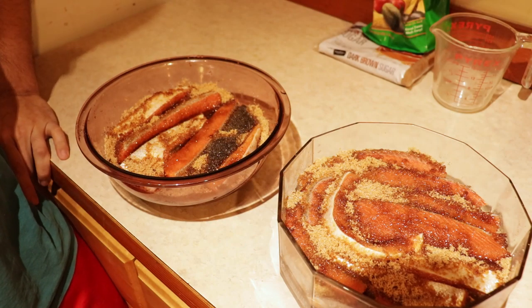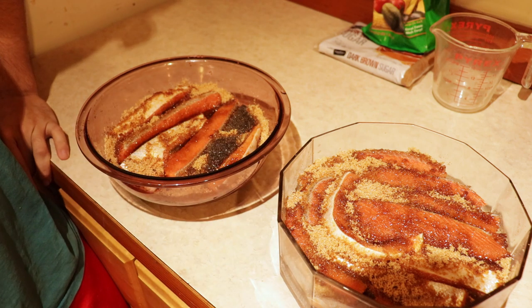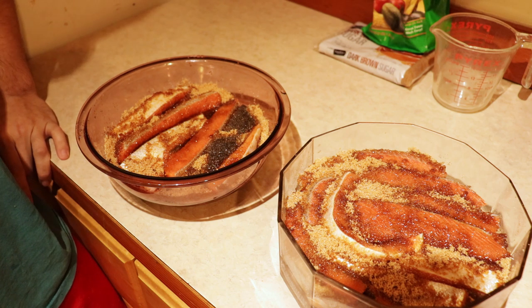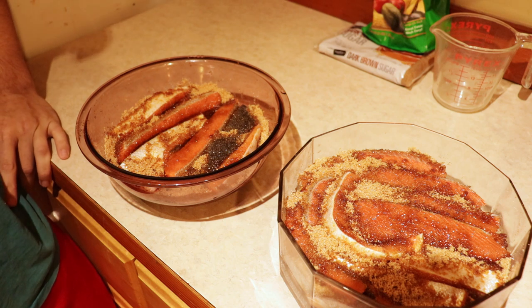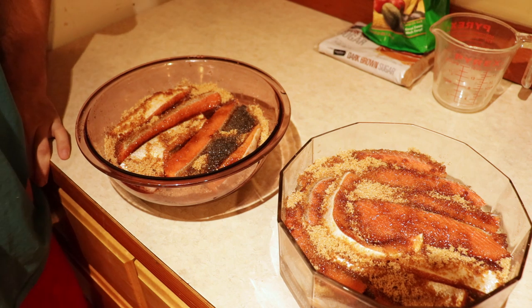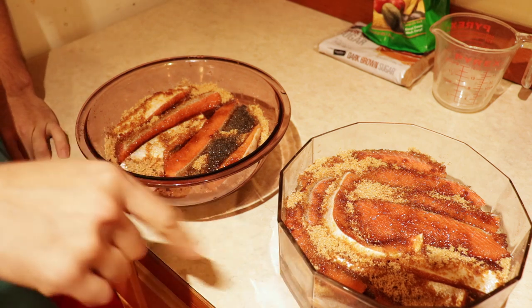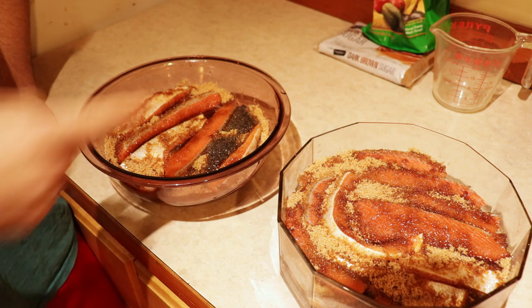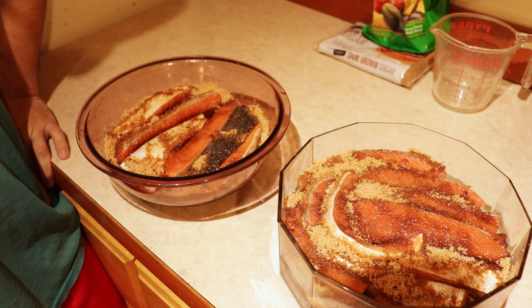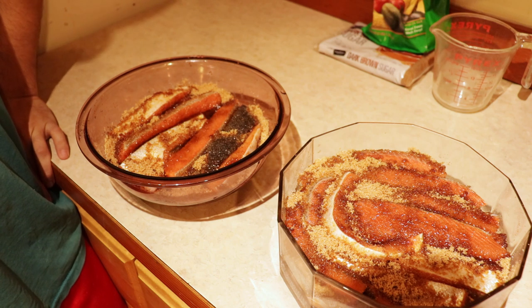That part of the process is done. We'll go ahead and put these in the fridge overnight — put some plastic wrap over them and we'll usually let that go for about 10 hours. We'll pull them out in the morning, give them a taste, and go from there. One tip: it's easier if you use a square vessel so you don't bend your pieces up — it just makes it easier to rack them later.